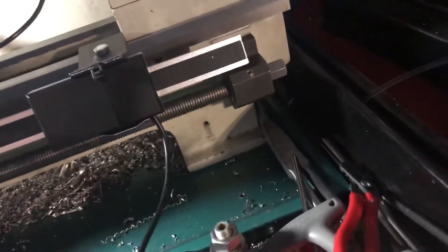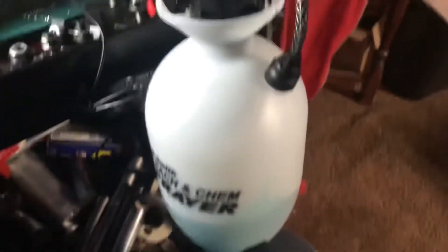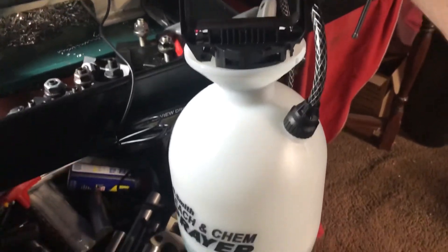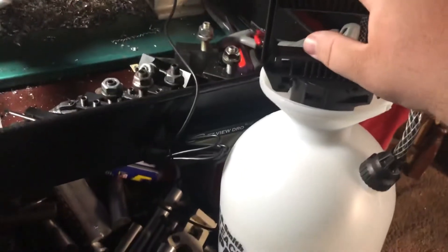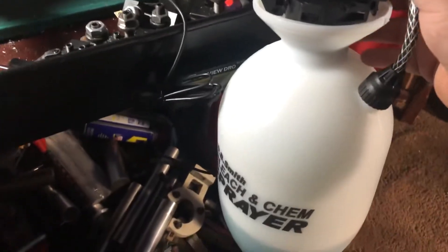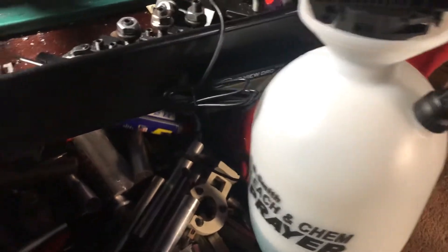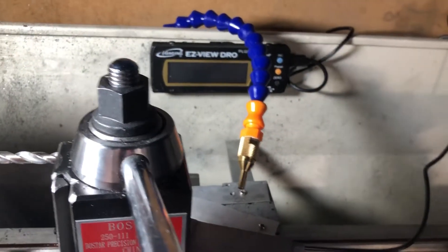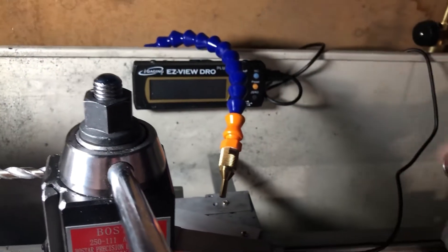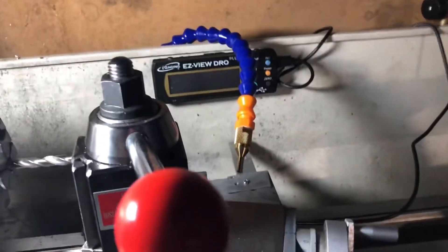The splice is done with some heat shrink tubing, and it goes into the chemical-style spray bottle. You just give it a few pumps and that pressure will last for a surprisingly long time.